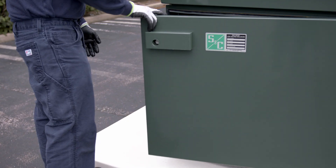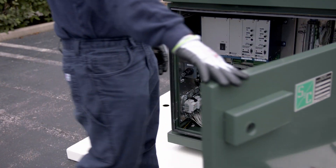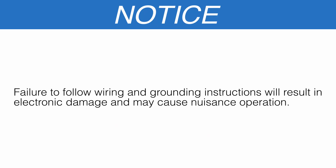Fault indicators are to be furnished by the user and installed in accordance with the manufacturer's instructions. Optional mounting provisions for fault indicators are available. If mounting provisions are specified, mount the fault indicators on the mounting brackets. Use the following steps to route the low voltage compartment wiring. Failure to follow wiring and grounding instructions will result in electronic damage and may cause nuisance operation.